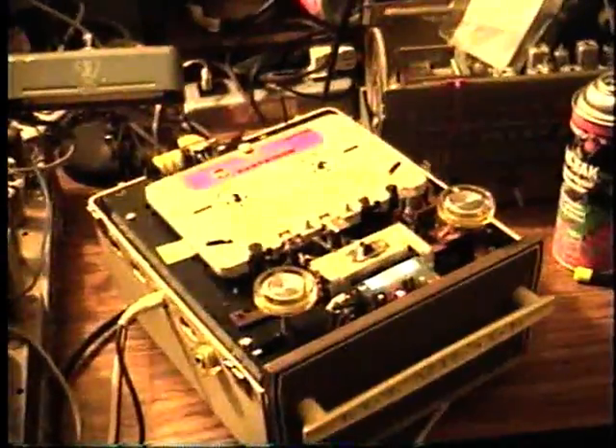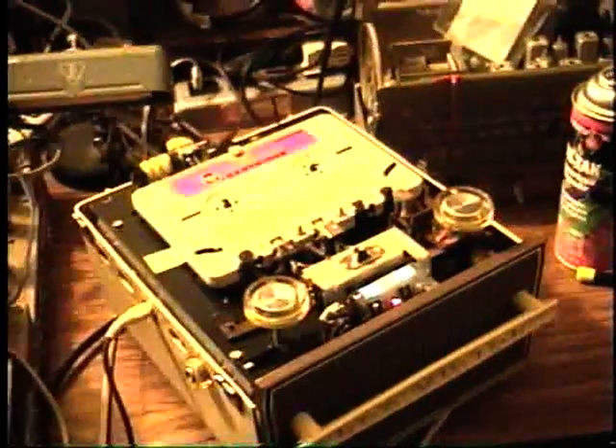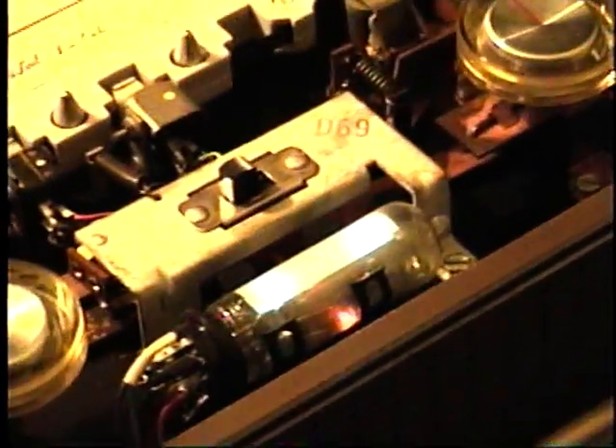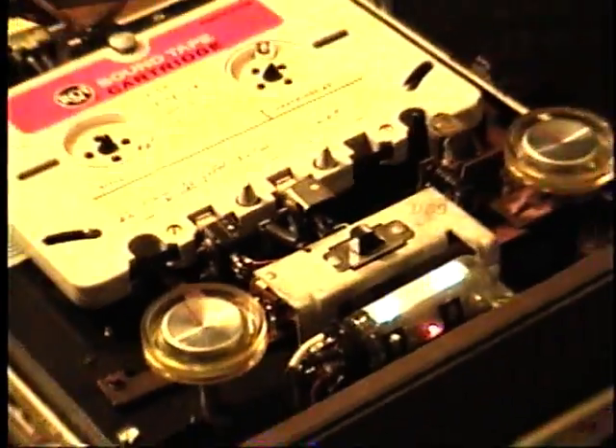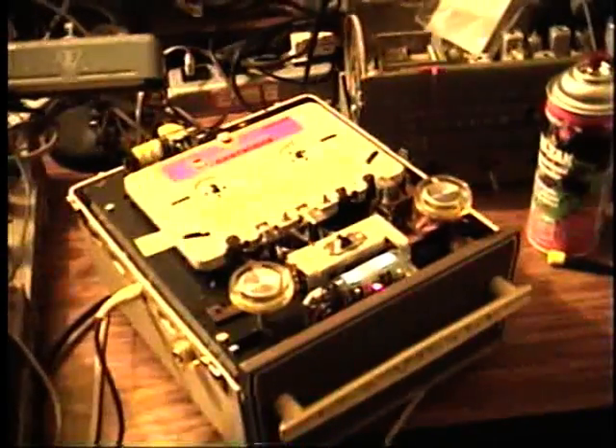Now I'm ready for a test of the sound tape recorder. I'm going to set the recording control to record, and here's the indicator tube for the input level. I need both hands to operate the controls, so I'll stop the camera for a moment and get it recording.